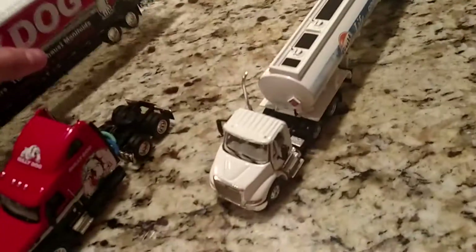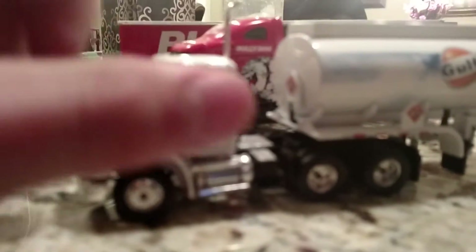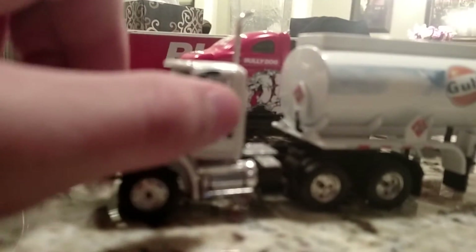Both of these trucks come with replaceable mirrors. Now let's get to the First Gear truck. This is First Gear, 1/64 scale International. It has opening doors on both sides, and the hood opens too.